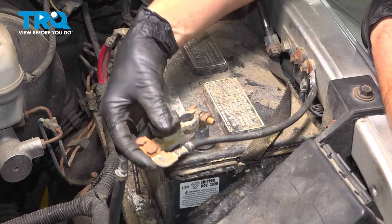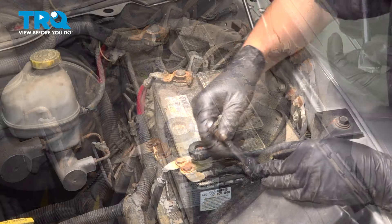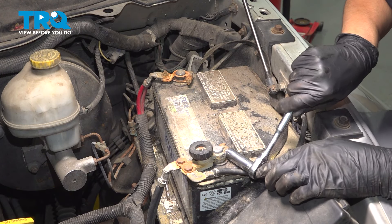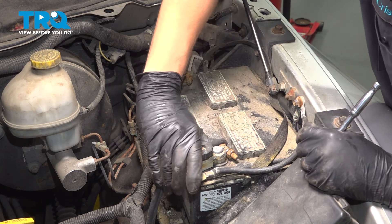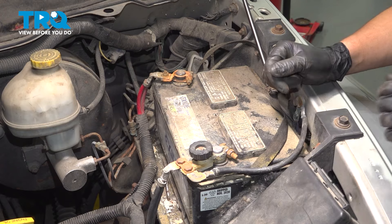We're ready to reconnect the battery. When you put the terminal on, it might make a spark — don't be afraid of it, just hold it on there and push it all the way down. Tighten up the terminal with your tool. Once it's snug, give it just a little bit extra — if you cannot spin it by hand, it's tight enough. If you over-tighten it, it'll actually stretch the terminal and it won't make a good connection over time.